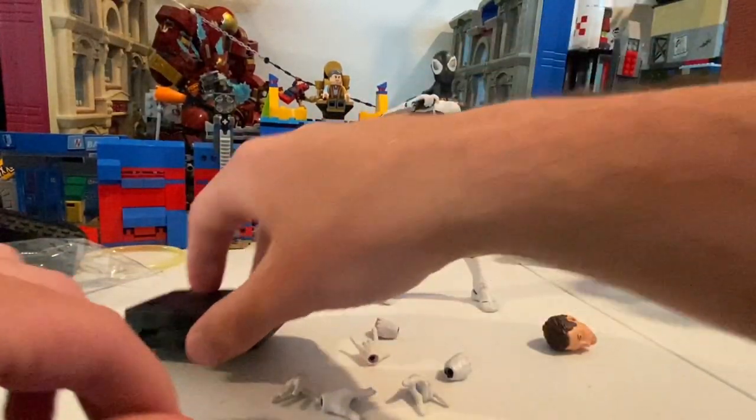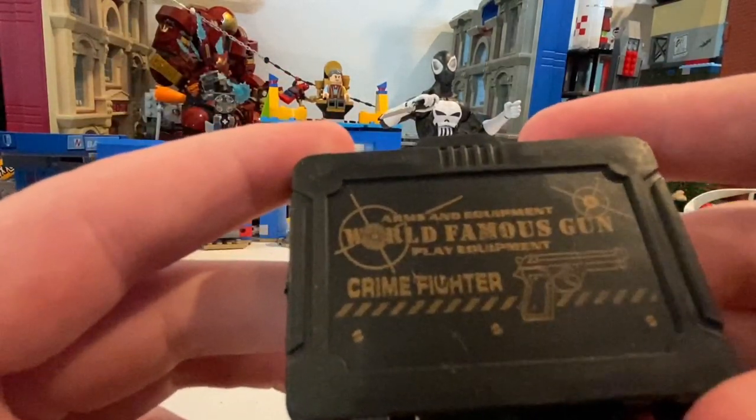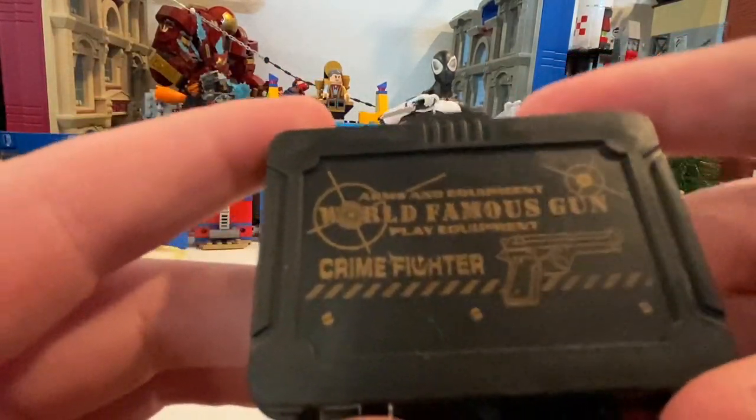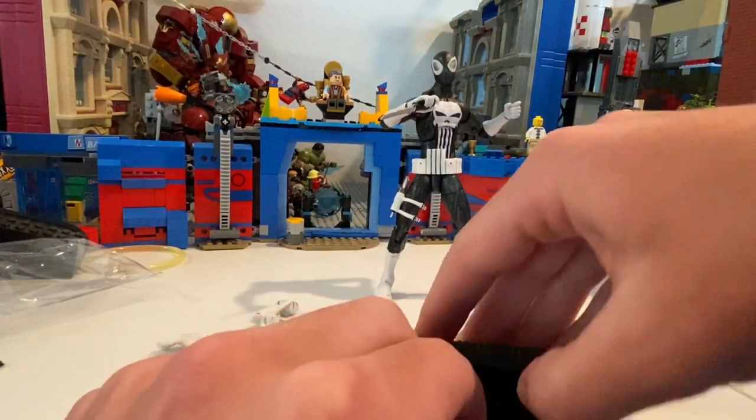He comes with this cool artillery box. It says 'world famous gun criminal fighter.' I like the detail there. He comes with a lot of artillery.